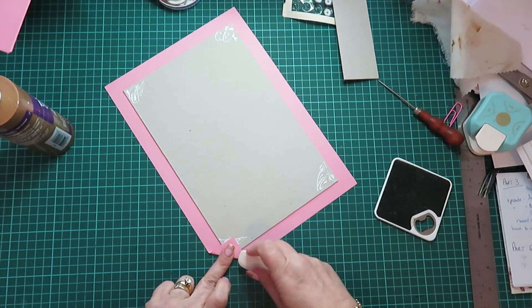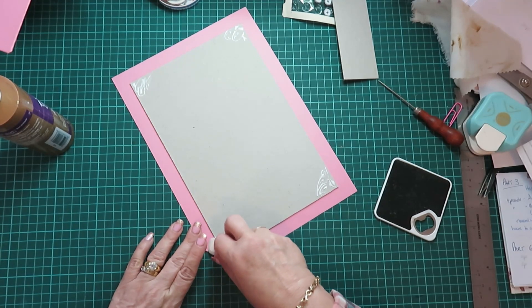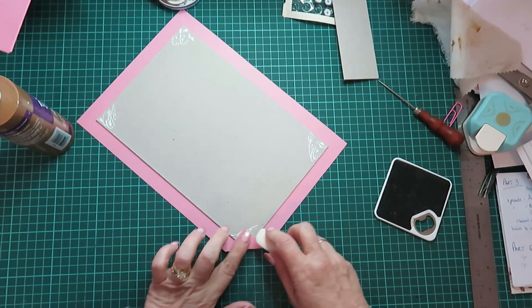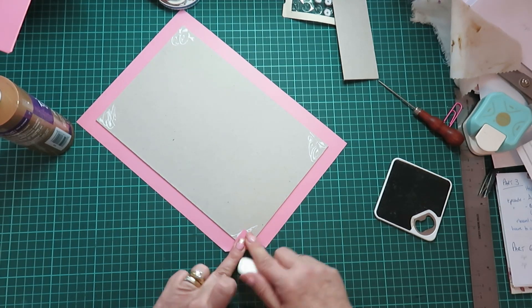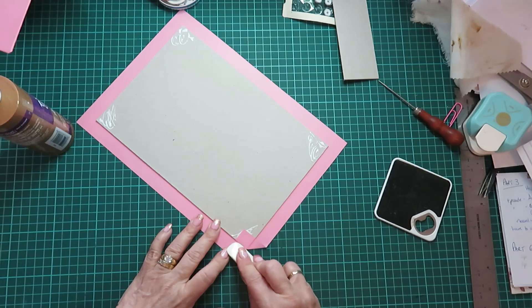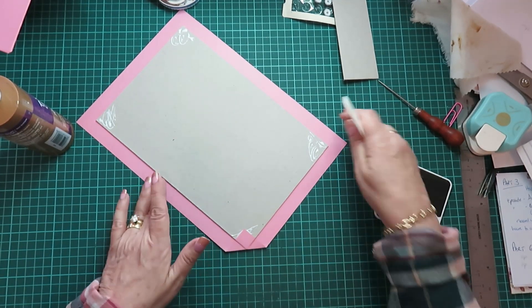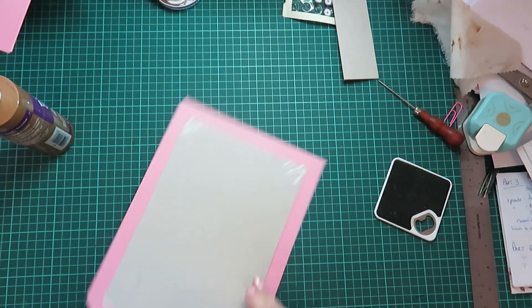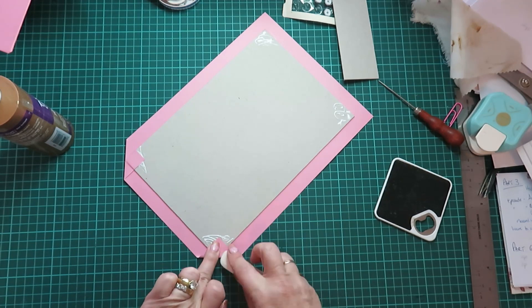Even if it is slightly off, try and keep corner to corner and then fold it down like so. Do your burnishing there, and then you can do your burnishing because it's going to pull it slightly when you do the burnishing on the sides. I really squeeze it down, and I'm going to speed this up now.